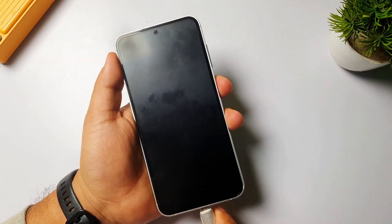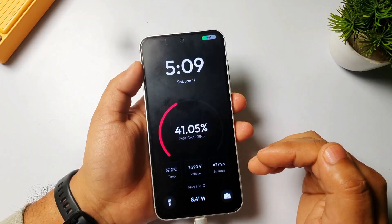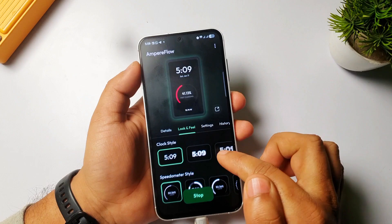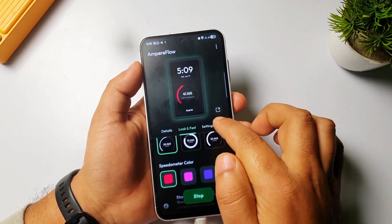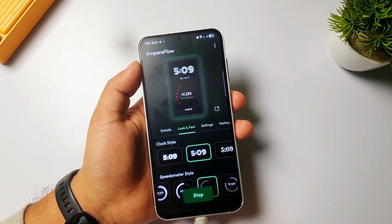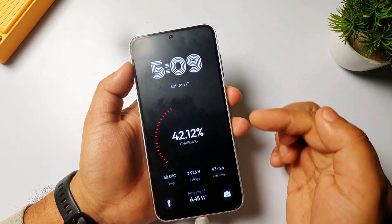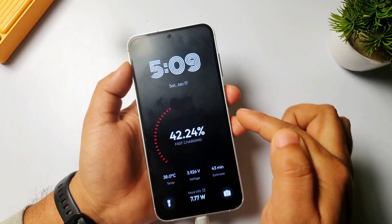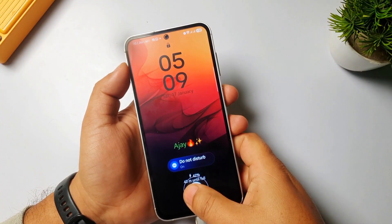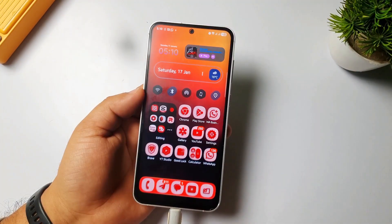Now whenever you plug in your charger, lock the phone and you will see this kind of live animation. You can also do a lot of customization — for example, if I want to change the meter and the clock style, I select them, lock my phone, and you can see the clock style and meter have both changed.